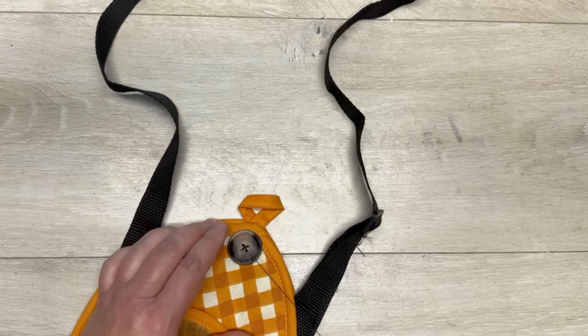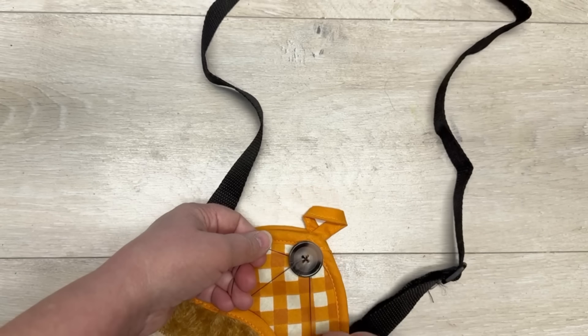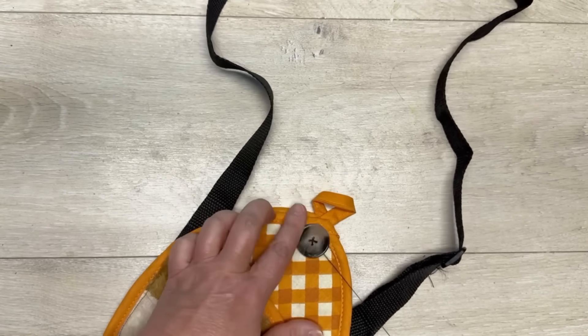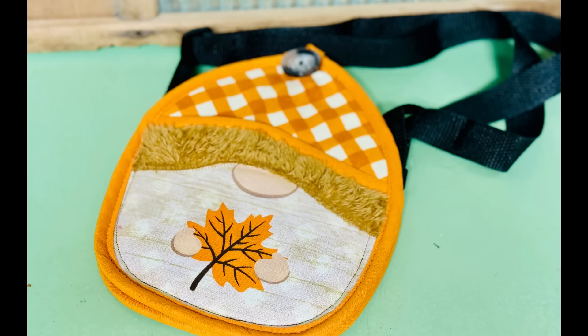I wrapped the thread around the button a couple of times because I remembered my Gram saying you had to do that, and did another knot over it. Look at how cute this is - are you kidding me? This is adorable, it makes me smile, and I hope it makes you smile too. Anyways friends, thank you so much for watching, and I hope this inspires you!